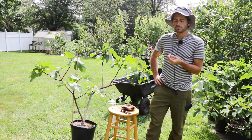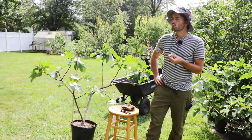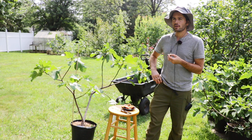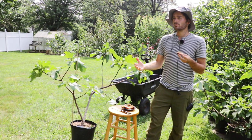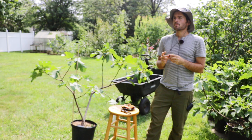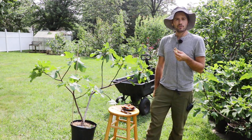It tastes better than Dottato, it tastes better than LSU Champagne, it tastes better than LSU Gold. It's close with Bar Malone, although Bar Malone is a half sugar fig, half honey fig as well. I think it's up there with Zephyro and Bar Malone, and those are my favorites.